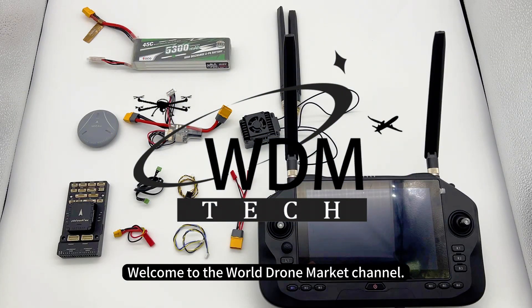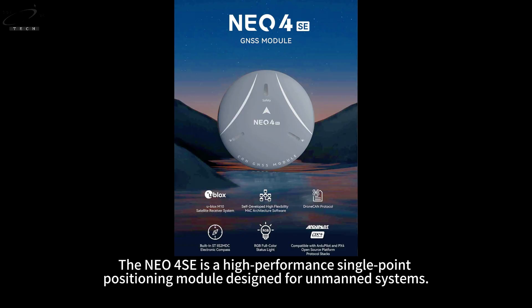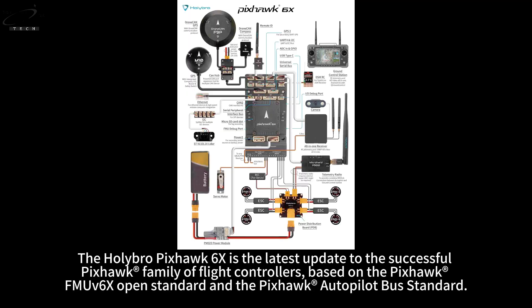Welcome to the World Drone Market channel. Today's video is a tutorial on connecting the CUAV NEO 4SE with the Holybro 6X flight controller. The NEO 4SE is a high-performance single-point positioning module designed for unmanned systems. The Holybro Pixhawk 6X is the latest update to the successful Pixhawk family of flight controllers, based on the Pixhawk FMUV 6X open standard and the Pixhawk autopilot bus standard.